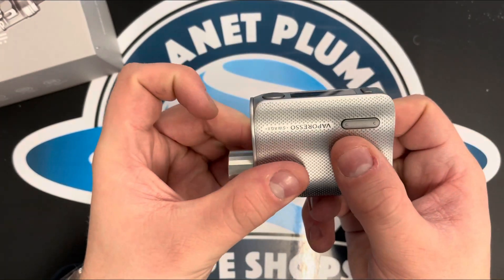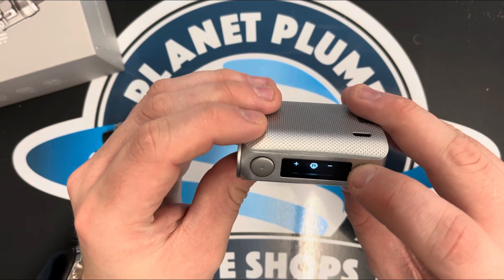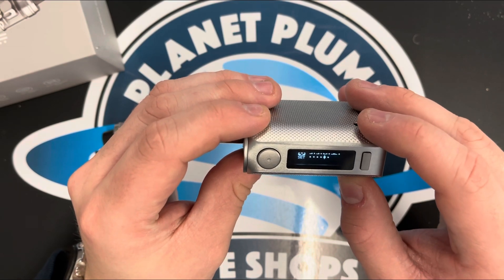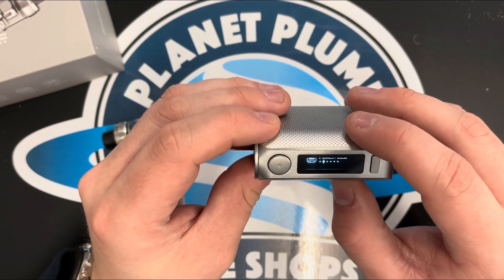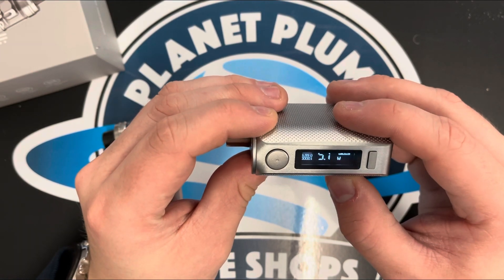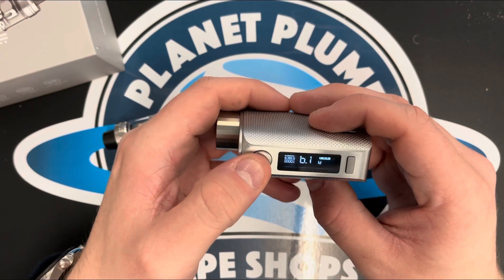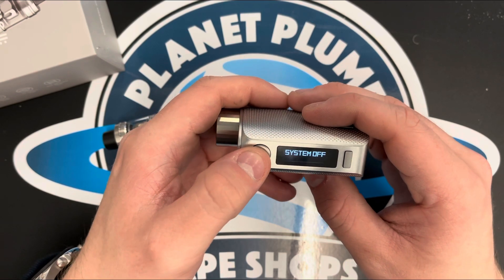There are up and down buttons on the side. This button changes the mode — if I touch that, it takes you to a menu with options: pulse mode, smart mode, system set, DIY mode, smart TC, power and eco. Then exit the menu. It's up and down on the side. Five clicks will turn it off, and five clicks will turn it back on again.